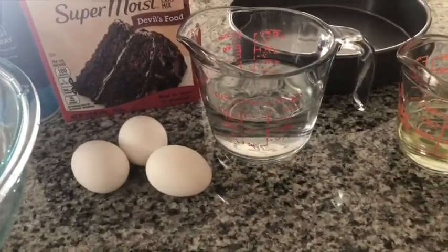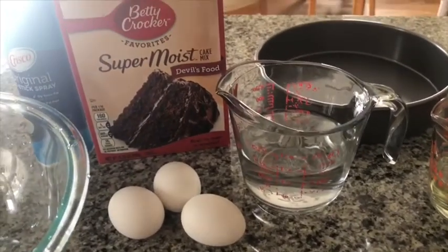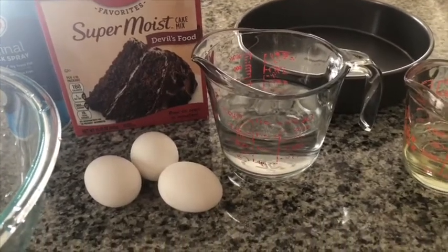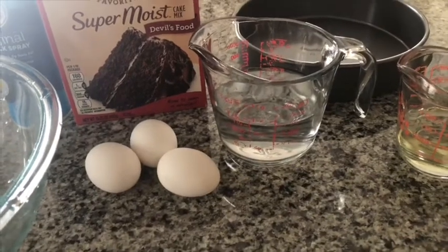Hello guys, kagawa po tayo na. Madali ang cake — yung cake mix lang. Ayan. Super moist cakes. Devil's food. Masarap yan.